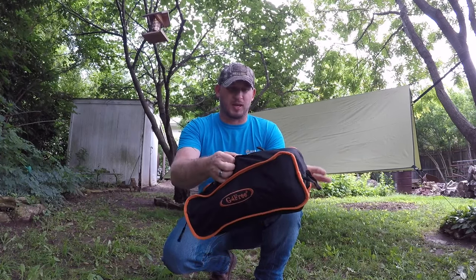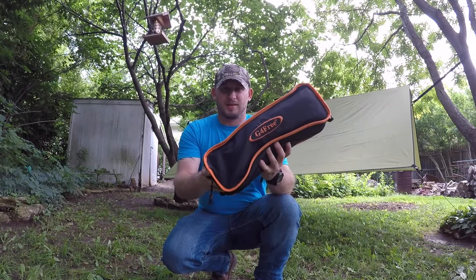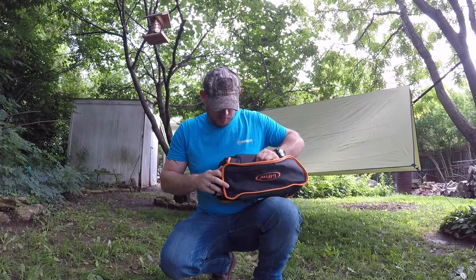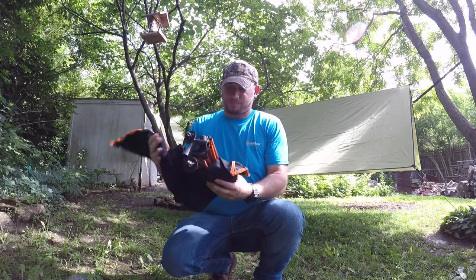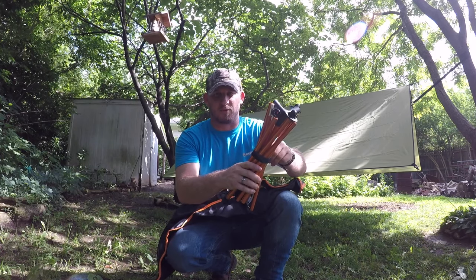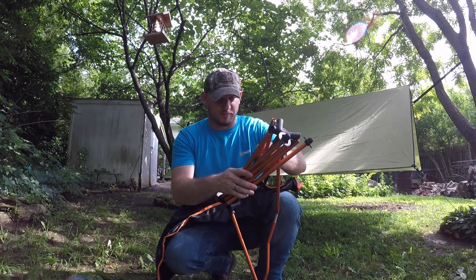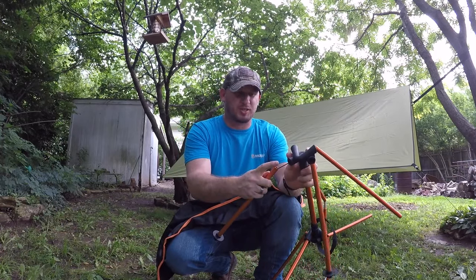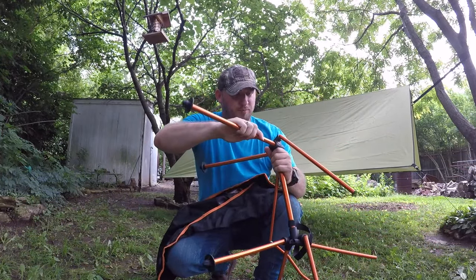It's got these little loops. I think you can maybe put this onto the chair — I'll test it out. So let's get into it right now. It's got this Velcro strap just holding it all together right now. It's made of 775 aluminum alloy — that's what these are, not bad. It has these little bungee cords in here that hold everything together. So let's try and put this together for the first time.